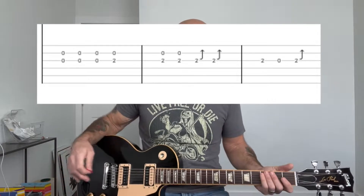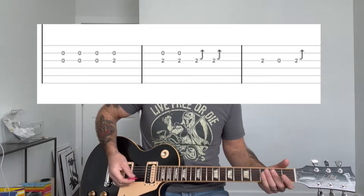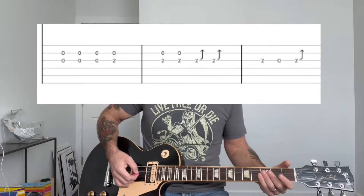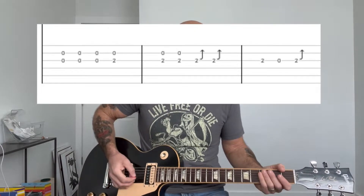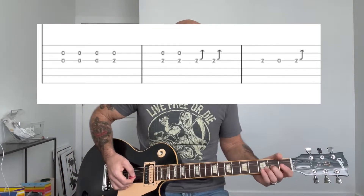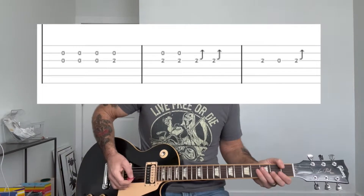It's really hard to hear on the record, so a combination of the two works well. Basically, it's open on the G string and B string. Then you're going to put your ring finger or middle finger on the second fret of the G string, and also play the open B string.